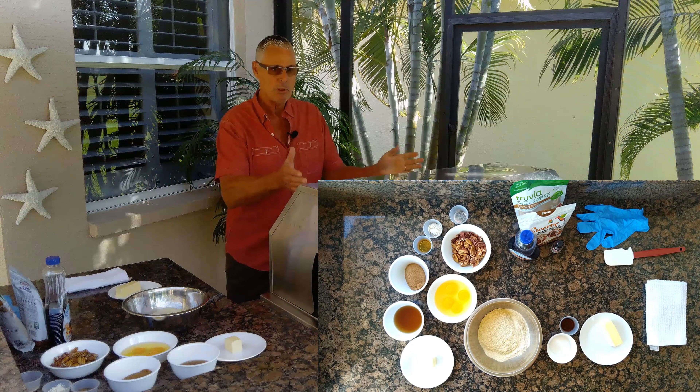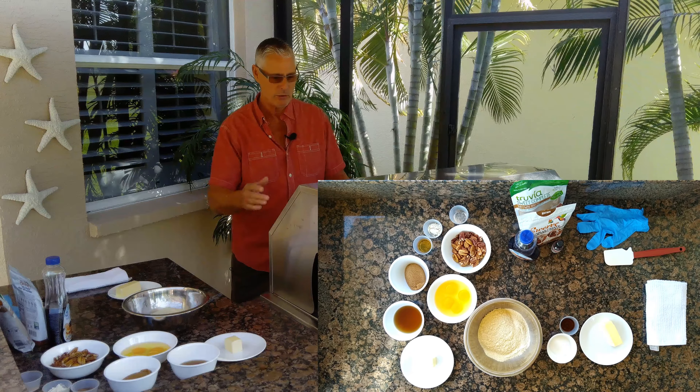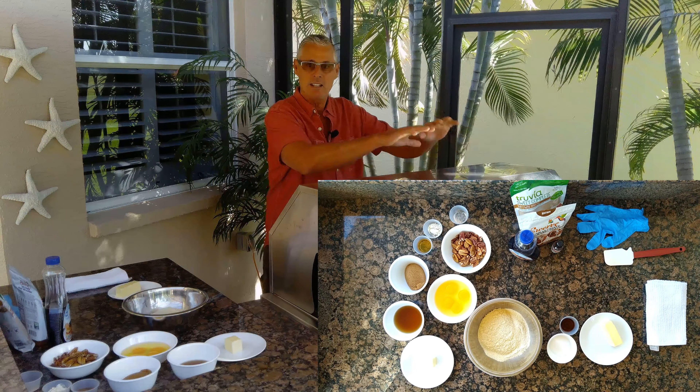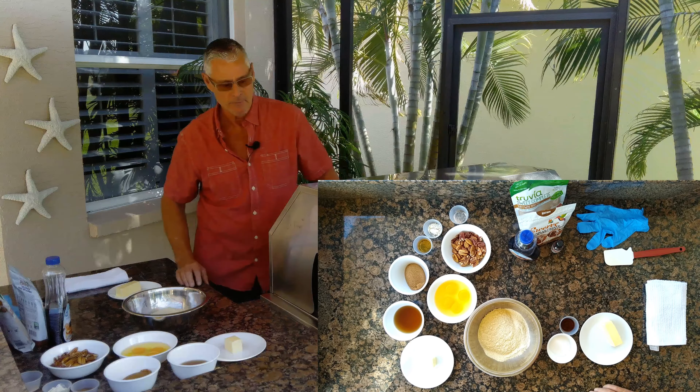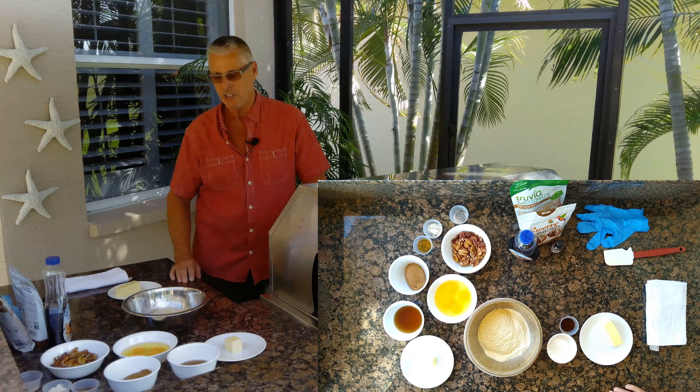First of all, I'm preheating my grill. You can do it in the oven if you like, but I'm just going to do it on my grill. I've got heat on this side, heat on this side, nothing in the center where we're going to cook the pie. I'm going to take it up to 350 degrees.